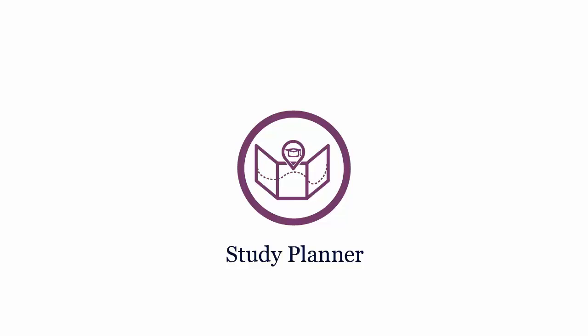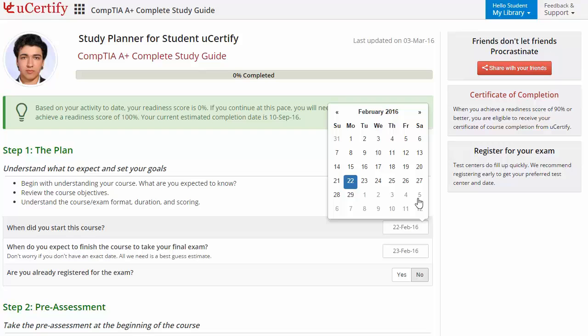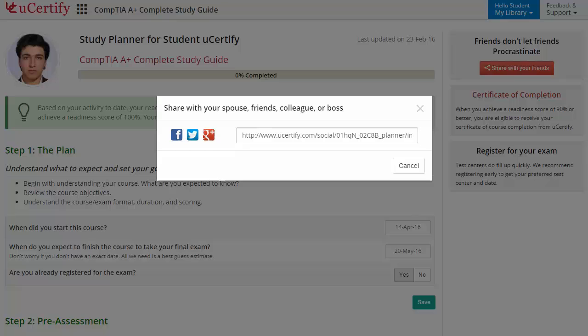Begin by setting up your start and end date to complete the course and then select your preferences. With just one click, share your study planner with your friends or colleagues.